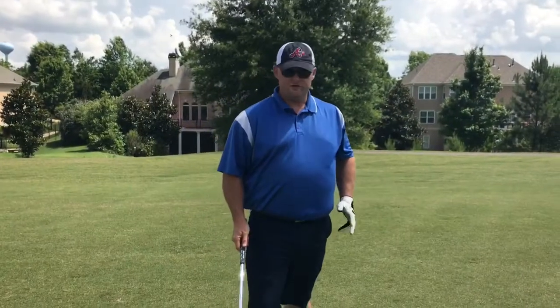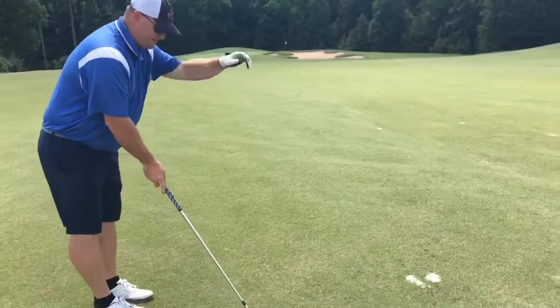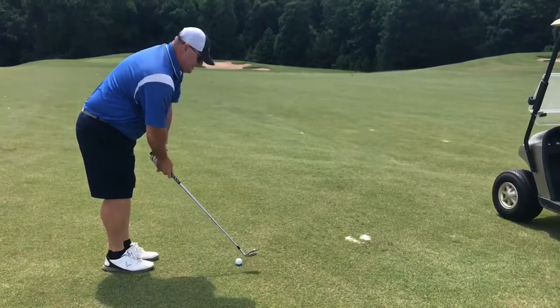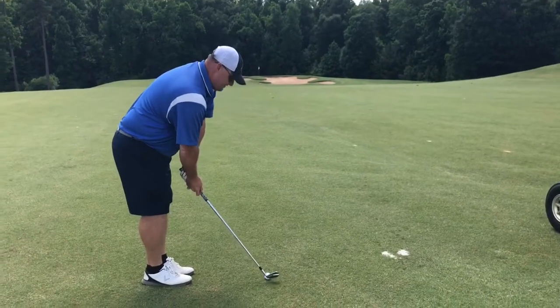Shot two, got 123 yards. Going to hit a little pitching wedge down to the pin, tucked away behind the bunker. We got to fly it in a little left to right, or come in over the top and land it soft. Just going to hit a little smooth pitching wedge and try to land it soft.